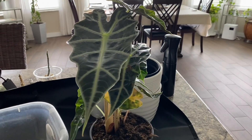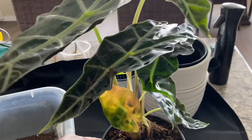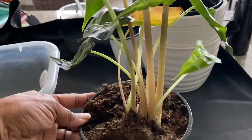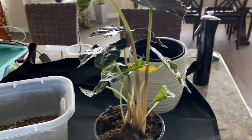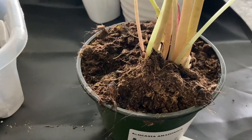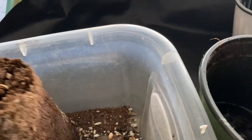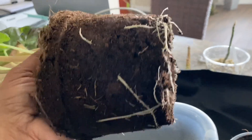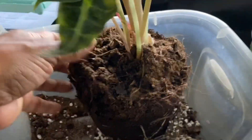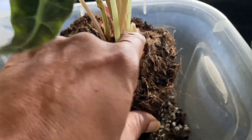Moving on to this Alocasia. I haven't had this plant in my collection very long. As we know, alocasias are spider mite magnets. When I brought it home I did my normal checks and decided to leave it in the soil and pot it came in. Now it's just not really growing and some leaves are coming in yellow. I want to repot this plant to troubleshoot and see what's going on. It's got a nice root system — I wouldn't call this root bound — but there is definitely something causing this plant to decline rather than thrive.